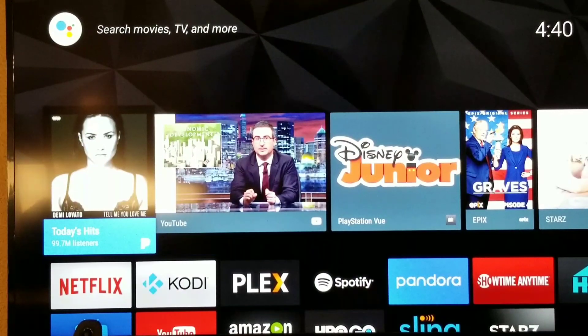Well there you guys have it — the new Shield Experience 6.1 update. If you like it, thumbs up. If you want to see more, please subscribe. Any questions, leave a comment below.